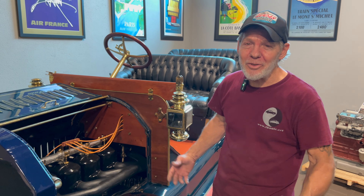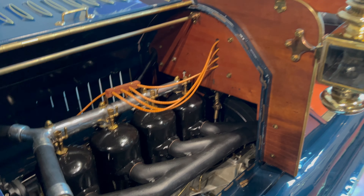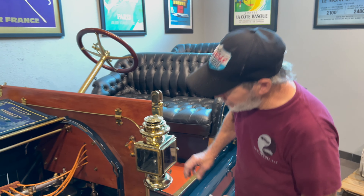I got it running. Unfortunately we've gotten a lot of rain, so I haven't had a really good test drive with it yet — that's still yet to come.